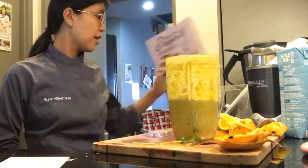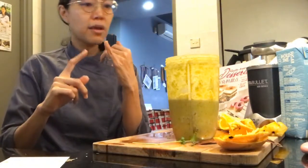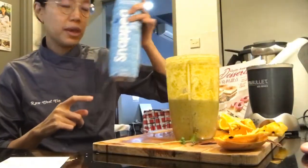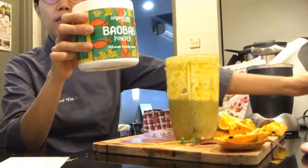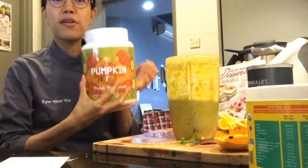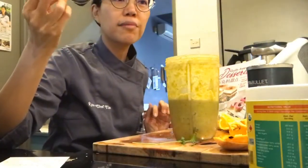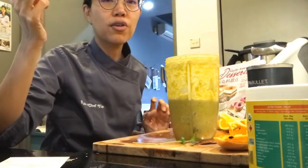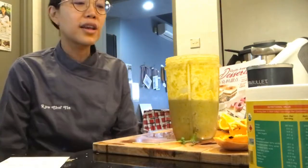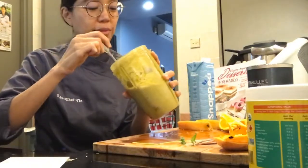To recap what I used: mango, orange, star fruit, Snappy pea milk, baobab powder, a bit of pumpkin protein powder, and microgreens from Farm Asia. You can order from their website as well. That's my smoothie summary!